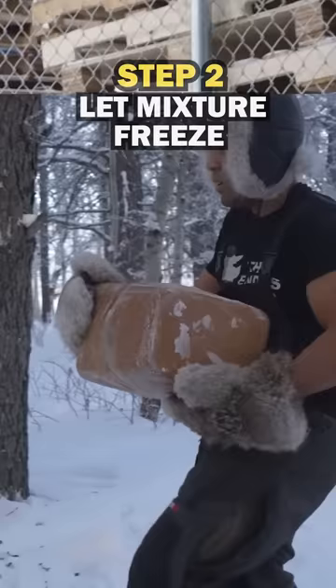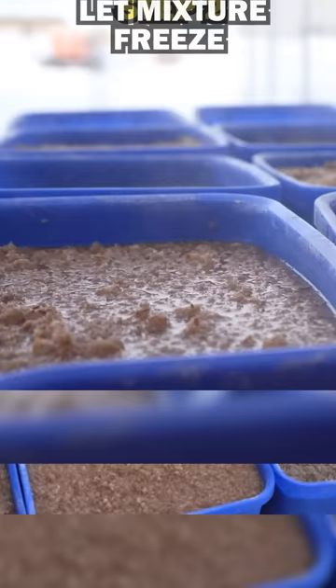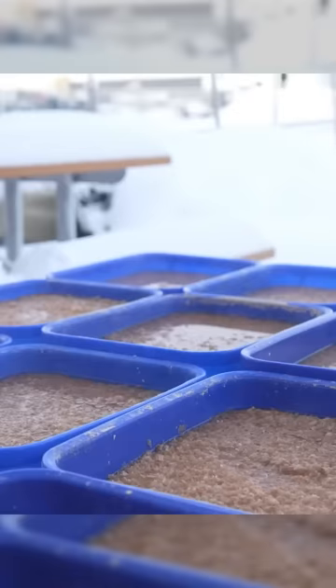The second step is to let the mixture freeze. I let these buckets sit outside in minus 35 weather for a couple weeks to be sure they were frozen solid.